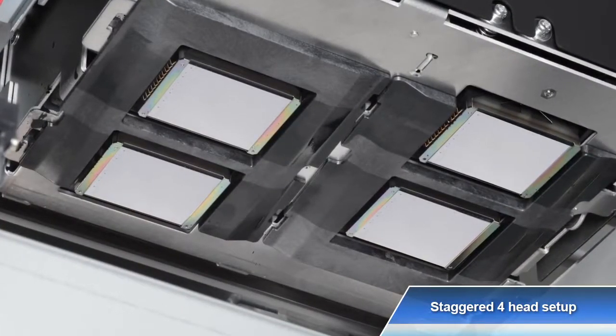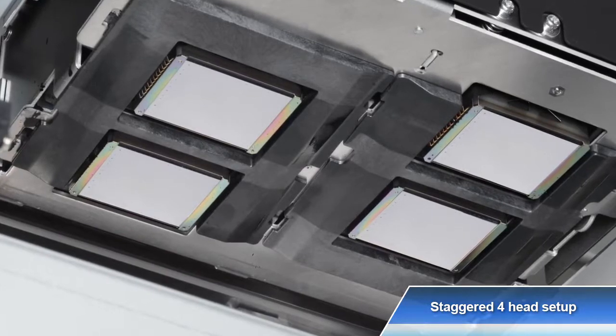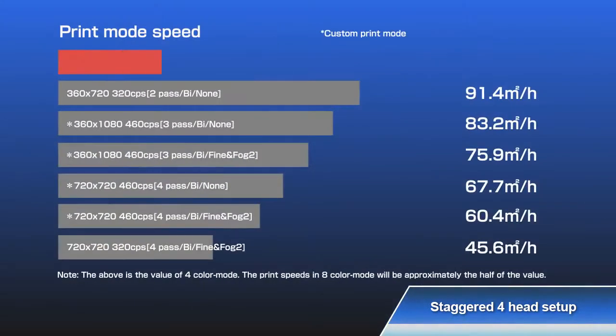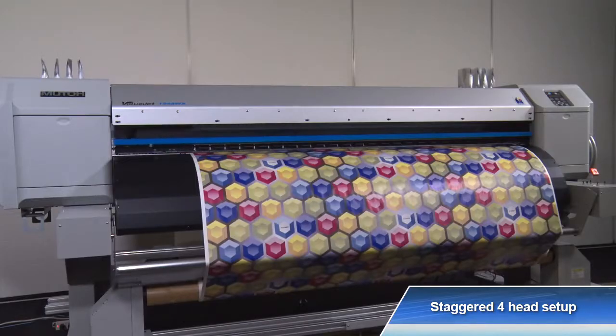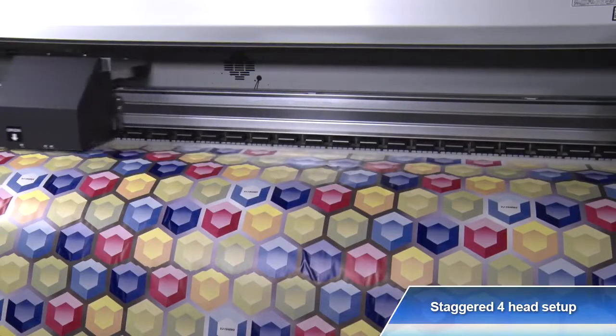Staggered printhead setup enables high-speed printing and improved productivity. The VALUJET 1948WX achieves a maximum print speed of 1,263 square feet per hour. With the addition of new custom modes, the options of the printing function are significantly widened.